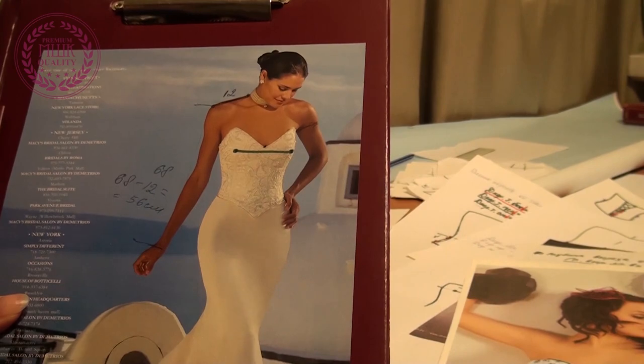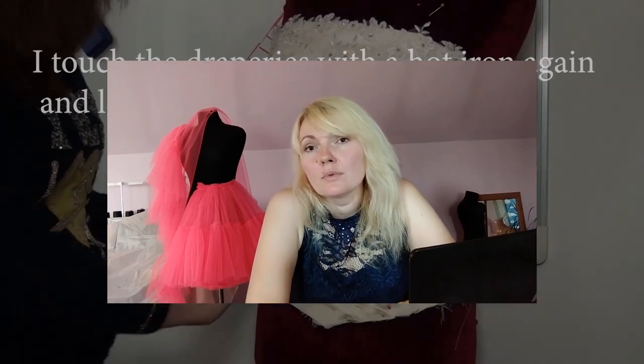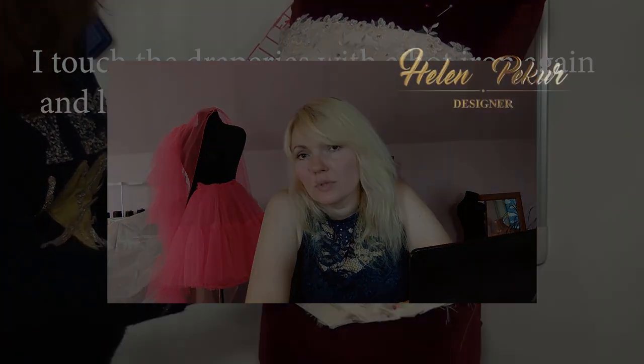That's all! I want to tell you good news — in the next video I will finally show you how to make a corset pattern. See you soon!